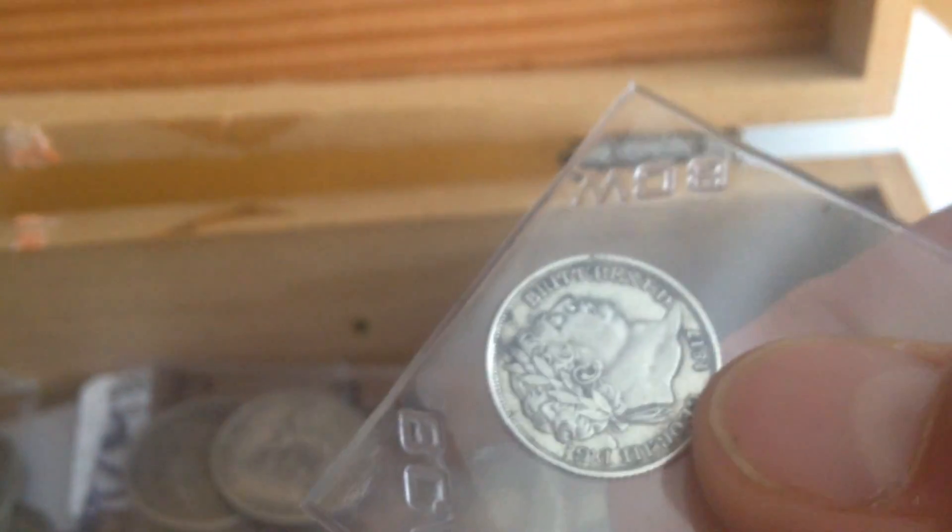1817 — hard to believe 200 years old. You wonder what some of these have been through, you know: World War I, World War II. Just incredible stuff.